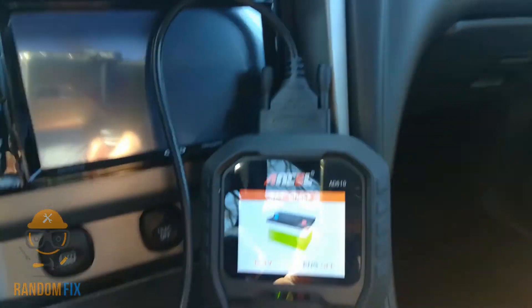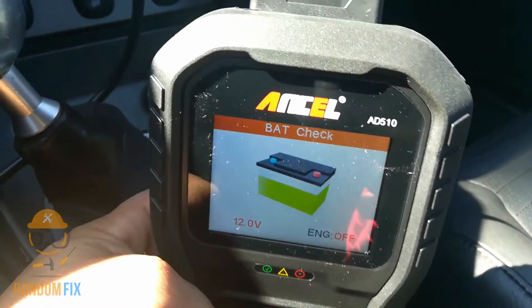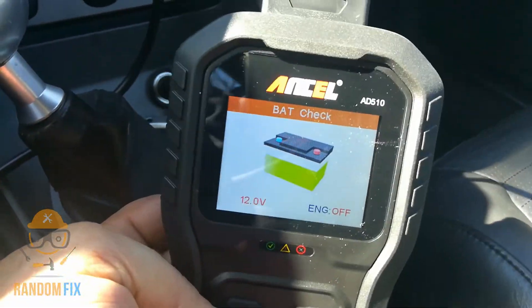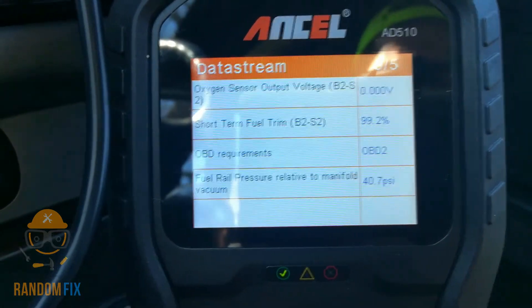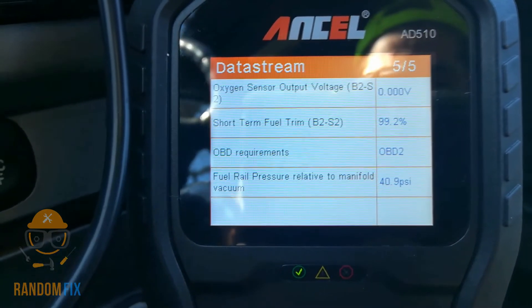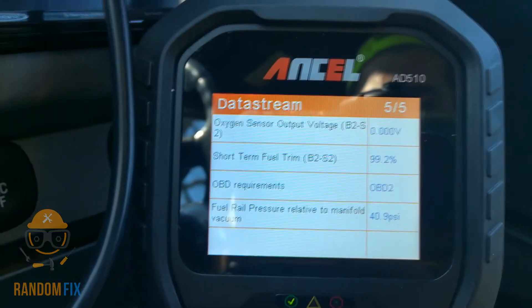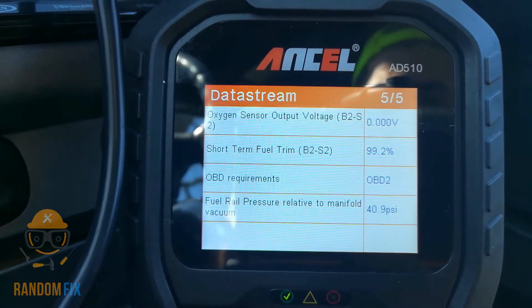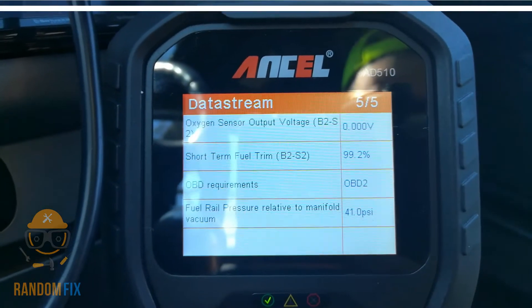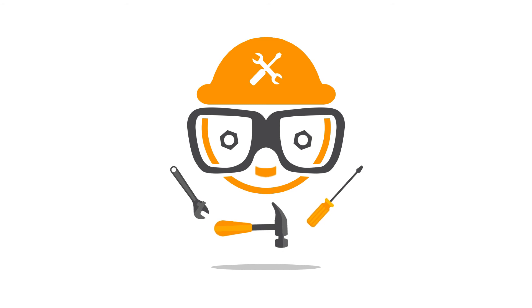Overall this thing gets two thumbs up — it's a really great scan tool and this is not just a code reader, it gives you so much more information. Please leave your comments and questions below, and if this is your first time visiting the channel please consider subscribing for more time and money saving videos. I'll have a link to the scanner in the description box below. Have a great day!